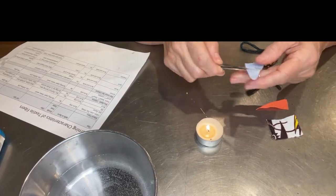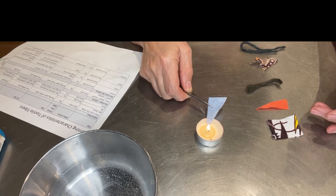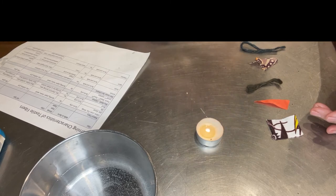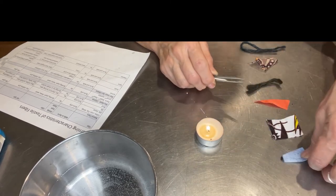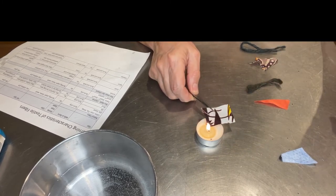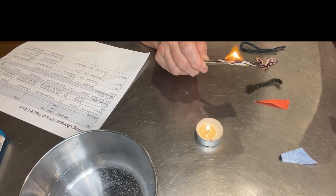I'm going to take this shop towel — it's polyester. I'm going to hold it close to the fire: it shrinks a little bit, it catches on fire, it stinks. I'm not going to touch it right now because it's hot. This one I think is cotton — it doesn't shrink, it just sets itself on fire, and this is not going to put itself out.